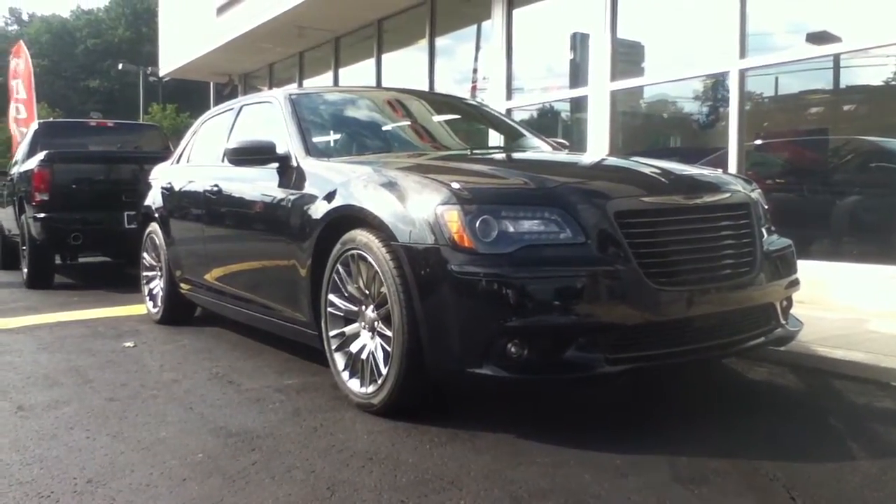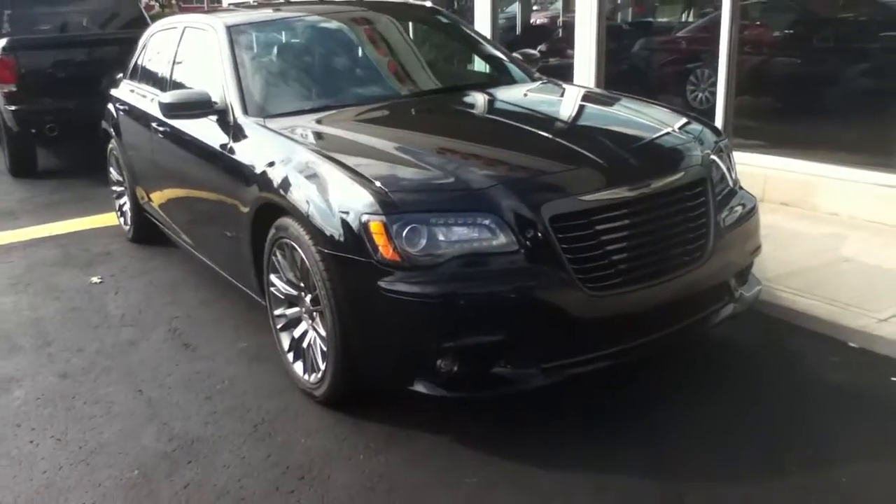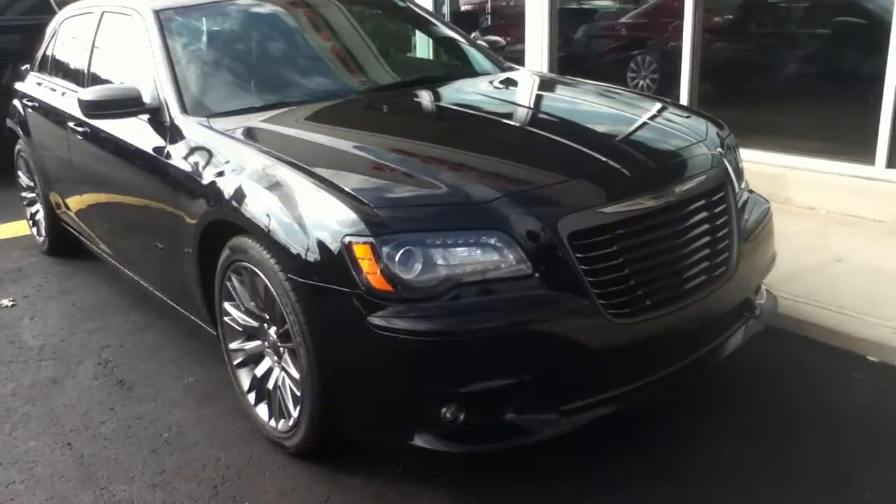Hi, this is Craig Dennis. Today I'd like to present the 2013 Chrysler 300C John Varvatos Edition.